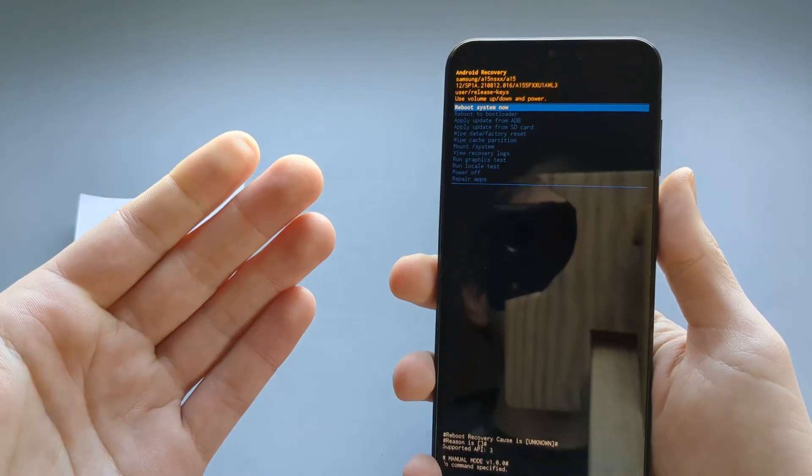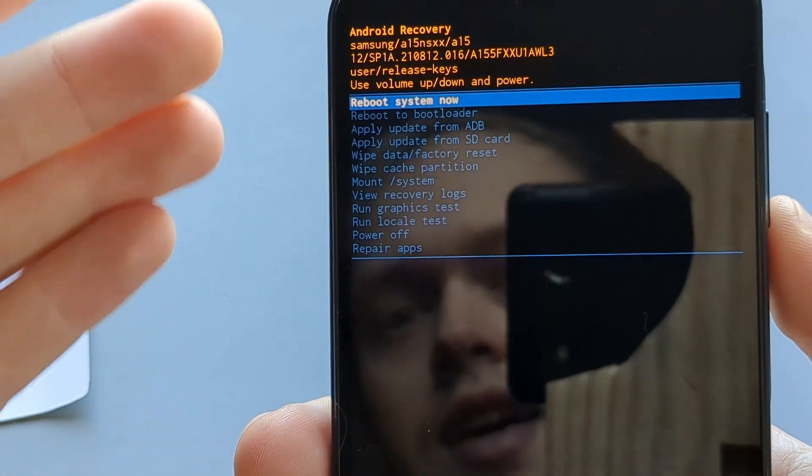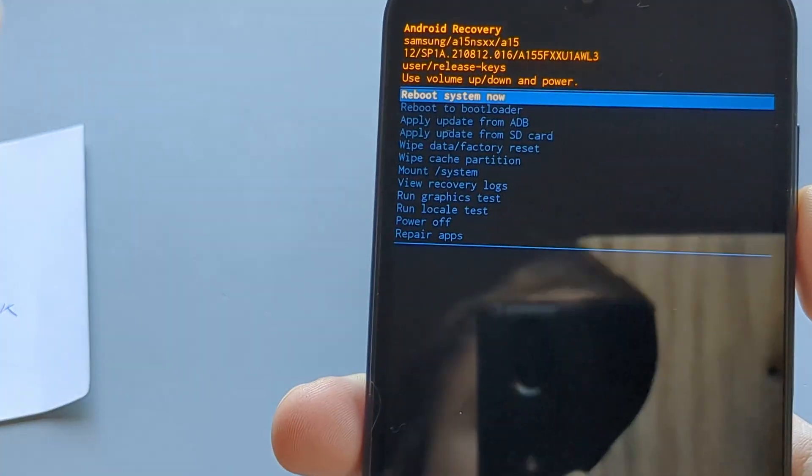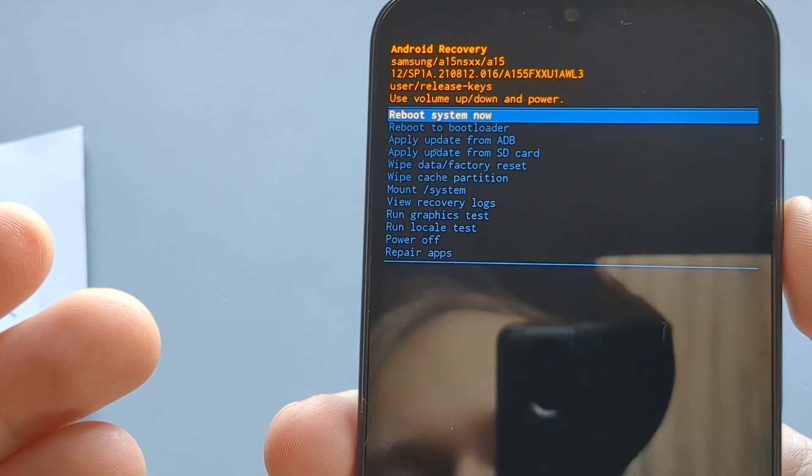At this stage we can release and we get into the recovery screen, and from here we can do a full factory reset.